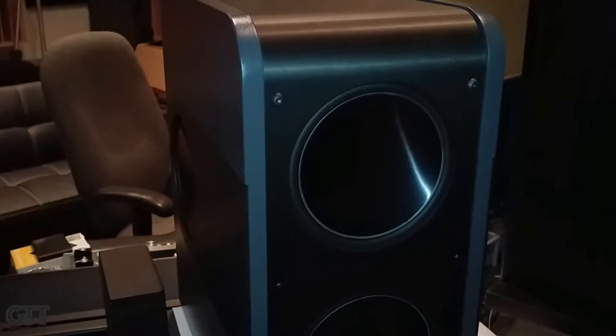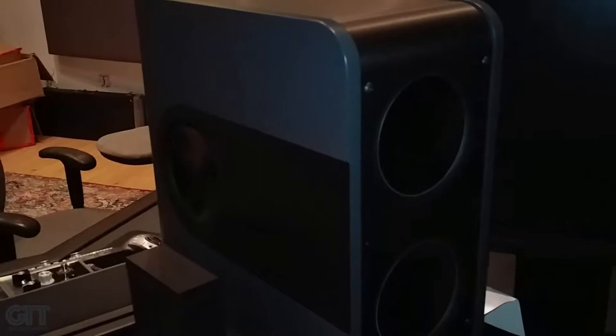Especially down to the bass frequencies where that really becomes a problem in a room — you have to spend thousands upon thousands of dollars trying to build bass traps and absorb. If you didn't know what you're looking at here, I would say I'm looking at a speaker with some passive radiators on the back.